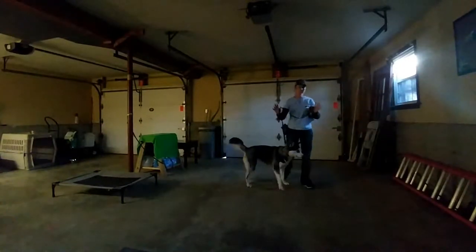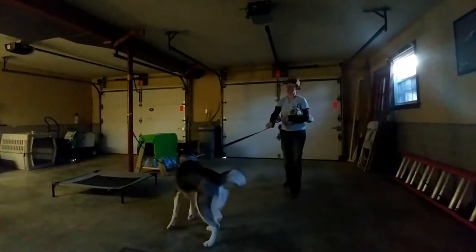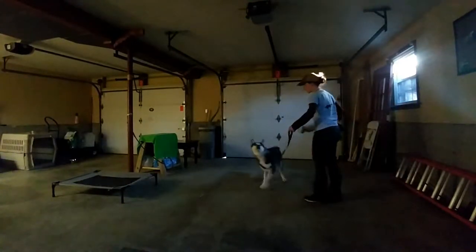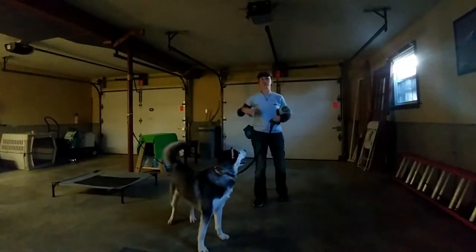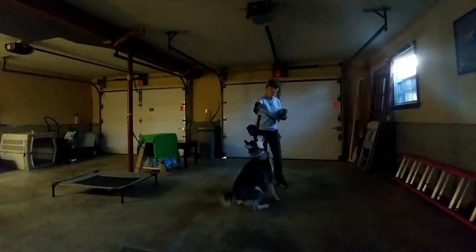It's a very gentle game of pressure and give so that the dog learns how to yield to that pressure on the collar. You'll notice I'm holding a bonker in my arm. This dog is very mouthy — not in an aggressive way, but she's constantly trying to play and bite at hands, clothes, and my treat pouch. The bonker is going to put a stop to that behavior.